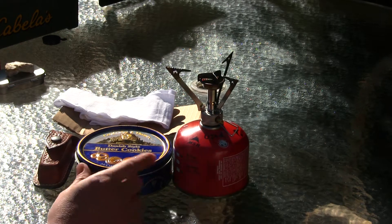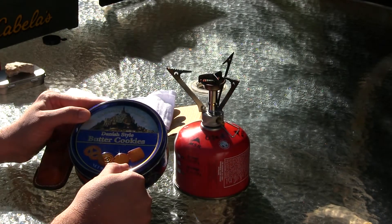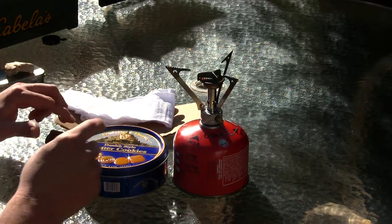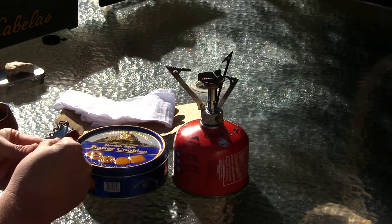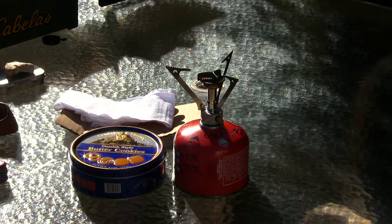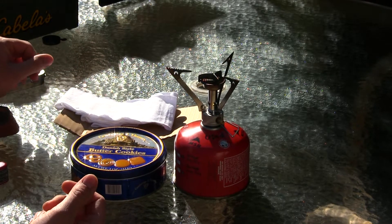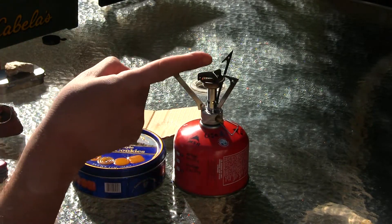You will need a tin — any kind of tin. Today I'm going to be trying this butter cookie tin, Danish style cookies. You will also need a nail or a hammer, but today I'm going to be using the awl on the back of my Swiss Army knife. You will also need cotton from a t-shirt, such as a white t-shirt.